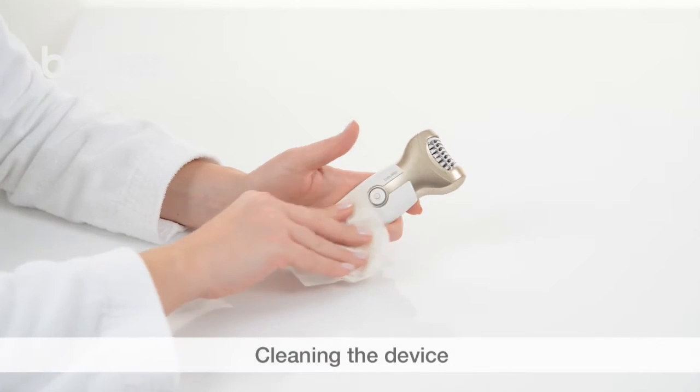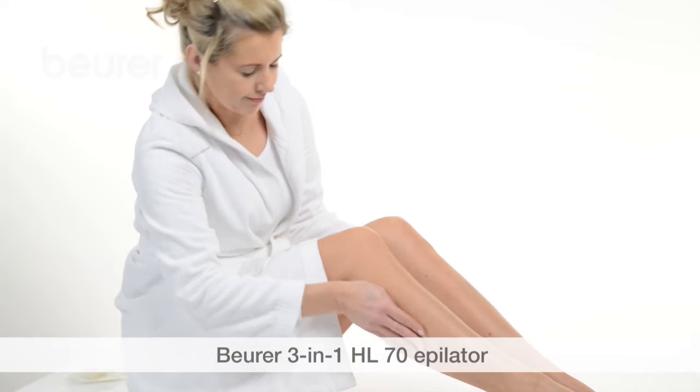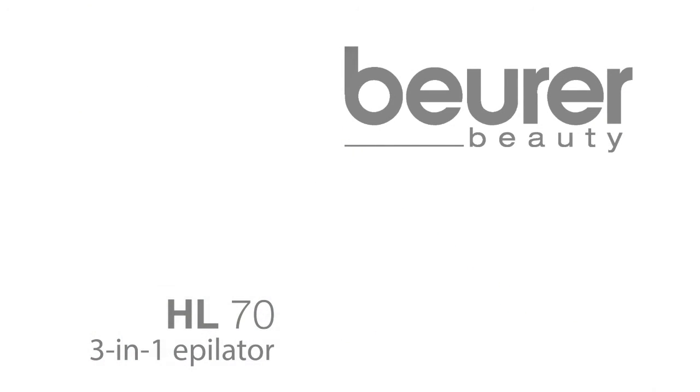Clean the device using a soft, slightly damp cloth. Clean the attachments using the cleaning brush. We hope you enjoy using your HL70 epilator from Boira. We'll see you soon.